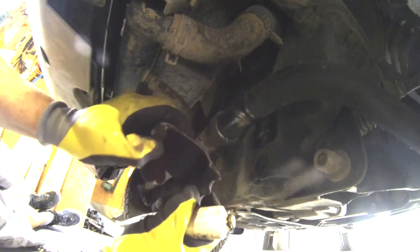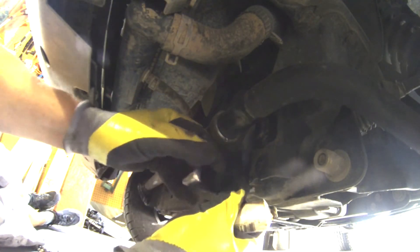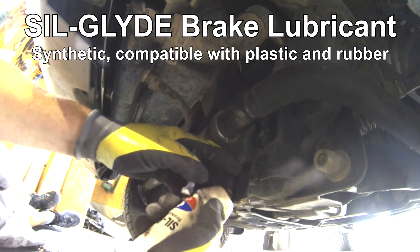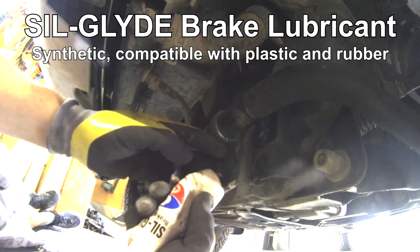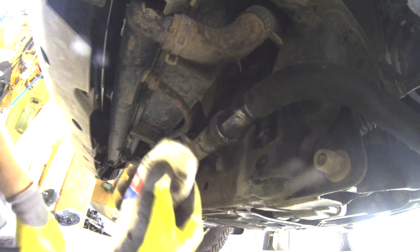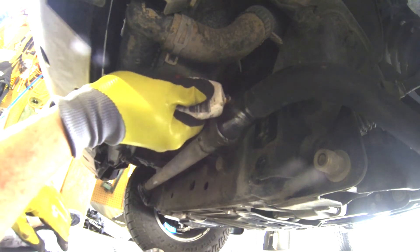I wiped everything off. Now I'm using synthetic brake grease — it's rubber safe, so it won't corrode the bushing over time. You can see there's a flat section on the bushing; that's the only part where I'm putting grease inside the bushing. The rest goes on the outside of the sway bar, just like toothpaste. It's just hard to reach that area.